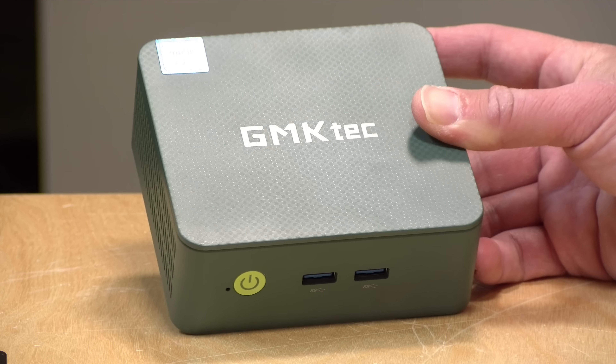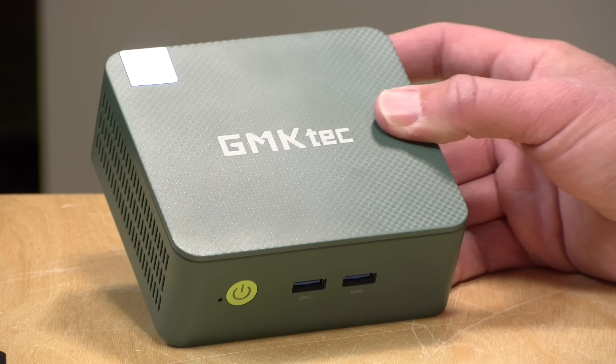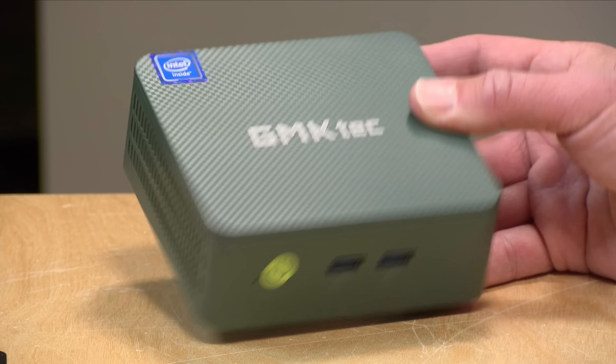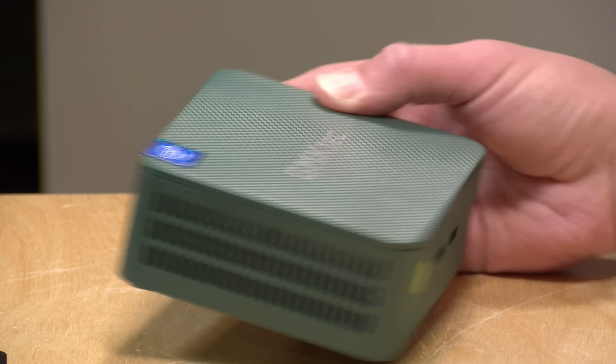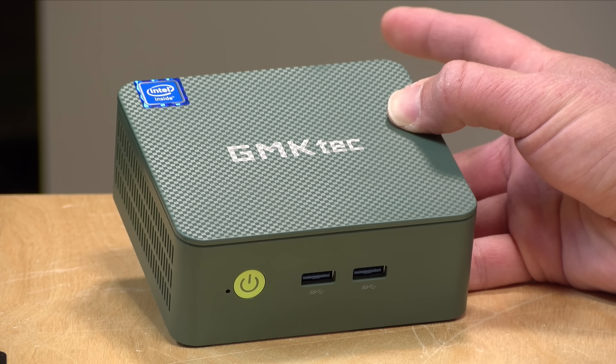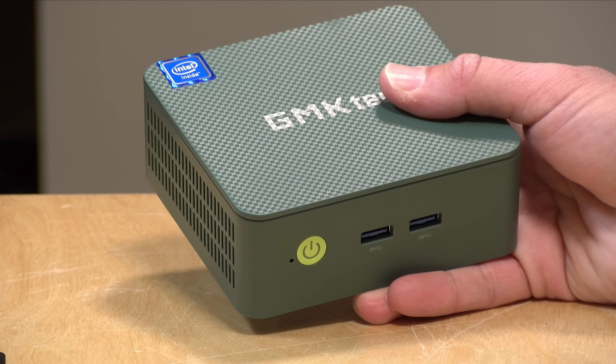Hey everybody, it's Lon Seidman. We're taking a look today at a very low-cost mini PC from GMK Tech. This is their NUC Box G3. It's powered with an Intel N100 processor. It does great with Windows and it's got a Windows 11 Pro license as part of the deal. GMK Tech provided the mini PC to the channel free of charge; however, they are not providing any additional compensation, nor have they reviewed or approved what you're about to see before it was uploaded, and all the opinions you're about to hear are my own. So let's get into it and see what this mini PC is all about.